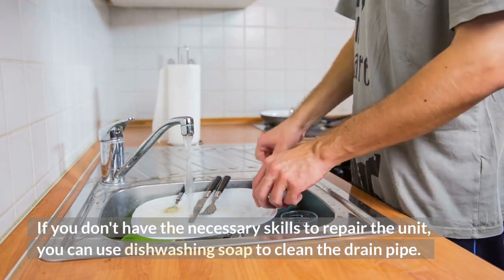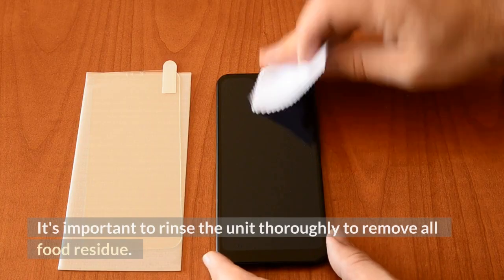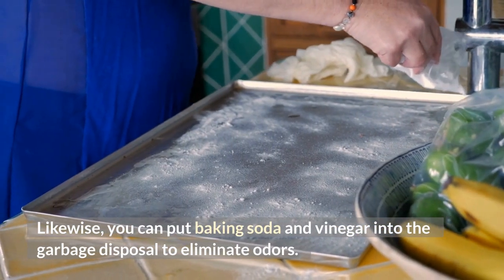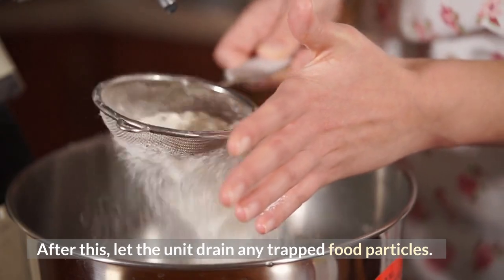If you don't have the necessary skills to repair the unit, you can use dishwashing soap to clean the drain pipe, then pour cold water into the drain pipe. It's important to rinse the unit thoroughly to remove all food residue. You can also put baking soda and vinegar into the garbage disposal to eliminate odors, then let the unit drain any trapped food particles.